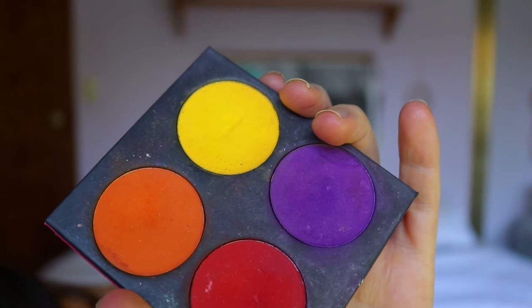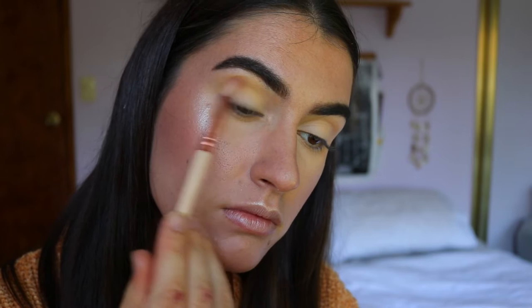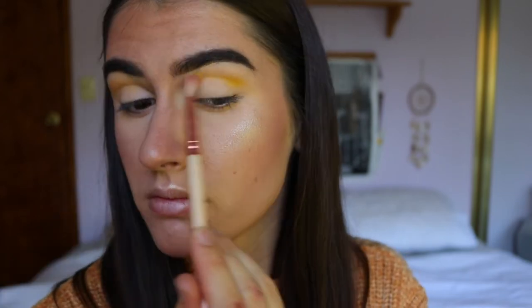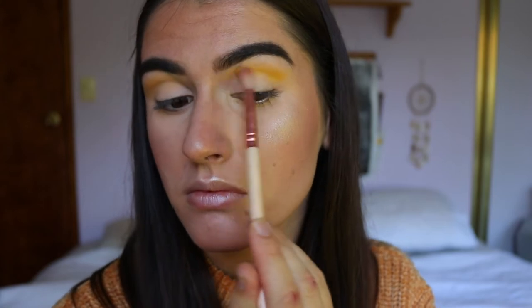I've already done my base — I'll leave my foundation routine linked up in the cards if you'd like to check it out. Let's move on with the eyes. First things first, I'm going to take Buttercup, a very vibrant yellow shade from Sugarpill, and place this through the crease from outer to inner corner with a big fluffy crease brush, to make a nice really blown-out smoky eye.